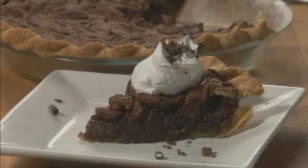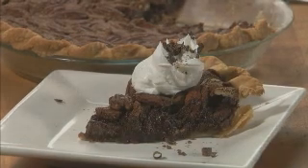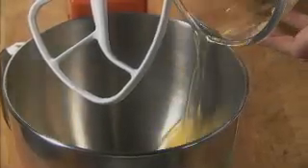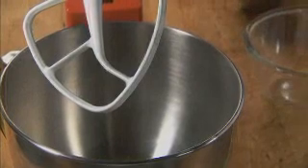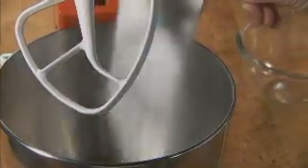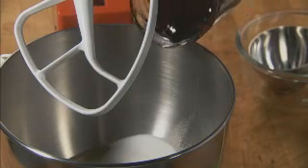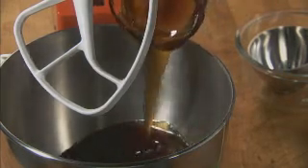This chocolate pecan pie is a sweet twist on the classic pecan pie. First place four eggs, one cup of sugar, and one cup of dark corn syrup into a mixer bowl attached with a flat beater.